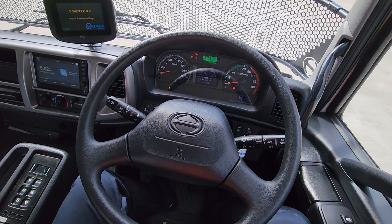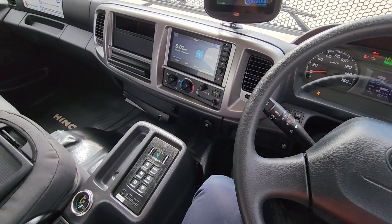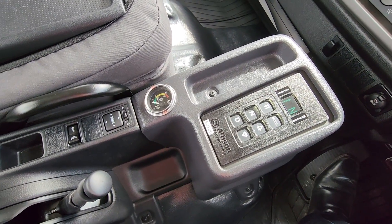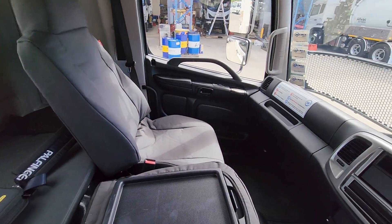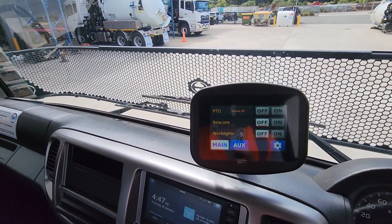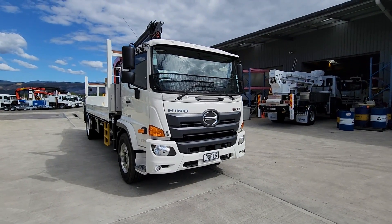This truck is the Hino 500 4x2 — really nice, well-appointed screen dashboard and the Allison push-button auto, which is super easy to drive. Heaps of room in the cab, nice seat covers, and you've also got the YMEA smart truck touchscreen system, which is what you use to control the crane and PTO.